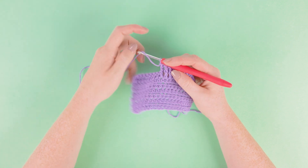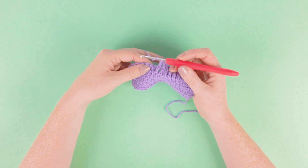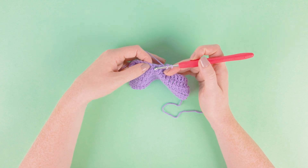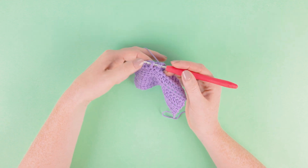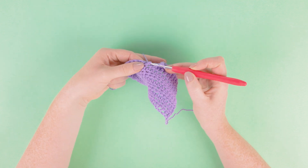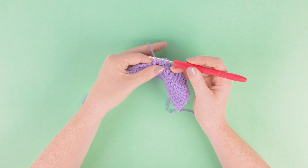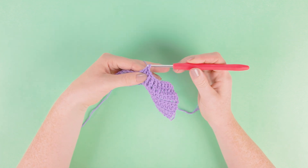I'm now going to work another one of those to go through the action again. So we're going to do our yarn over to start our treble, and then rather than working into the stitch we're going to work between the stitch, under the treble, through the other side, yarn over pull under that treble post, got our three loops on our hook, yarn over pull through two, yarn over pull through two.